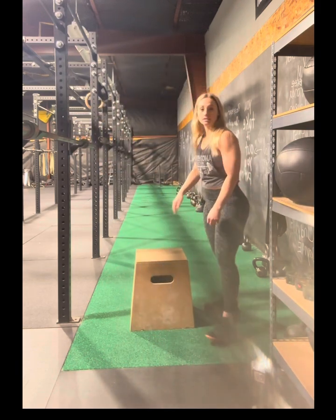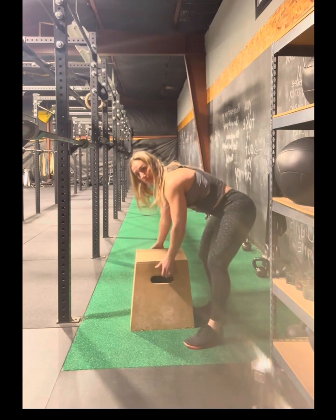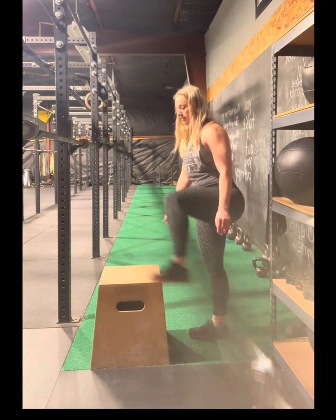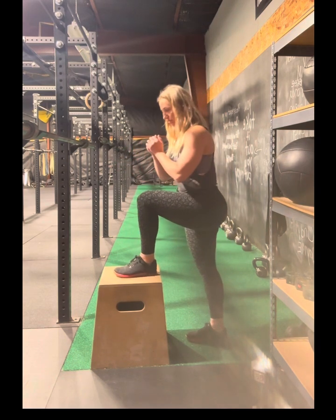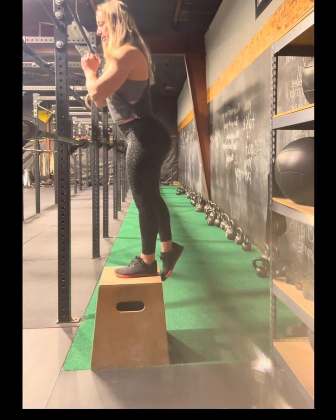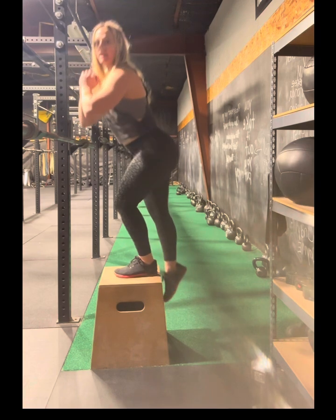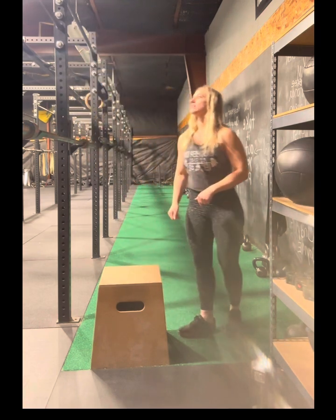Next one we have is step ups. You can use a table, a chair, whatever you got. We're going to come up and make sure the leg that's up is going to do all the work — nice and slow down, then back up. You're going to make sure you do 10 on each leg.